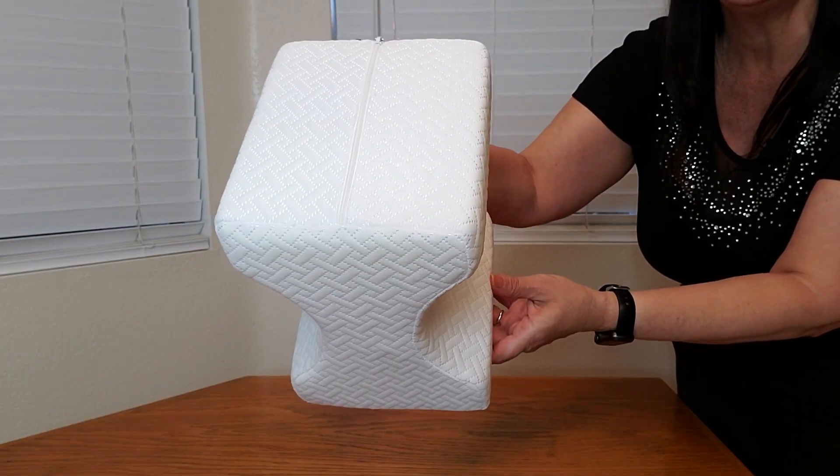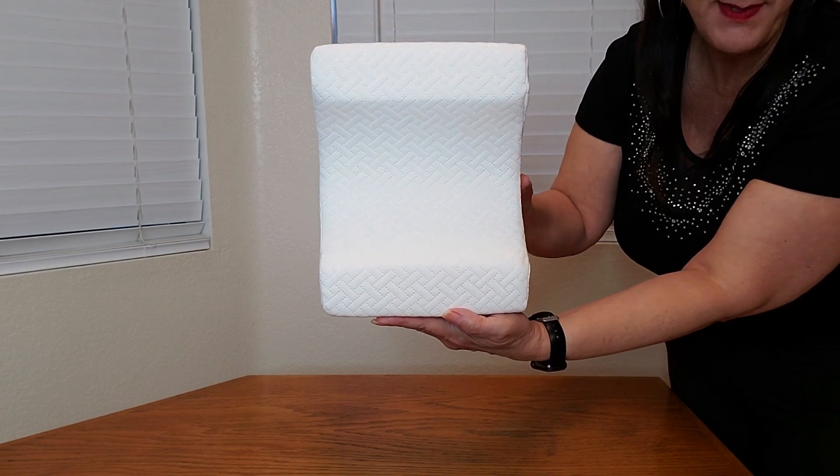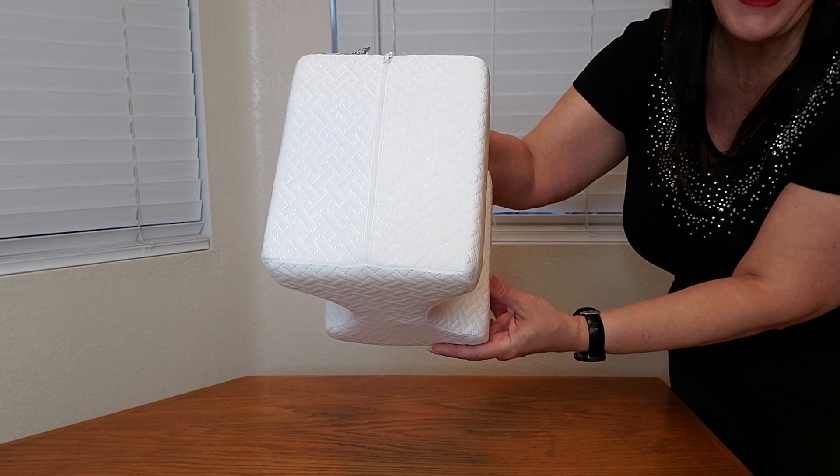Here's a closeup of what the pillow looks like. It measures approximately 9.8 inches by 7.8 inches by 6.2 inches.